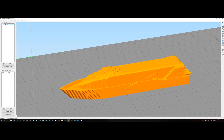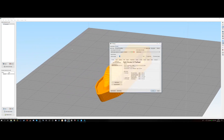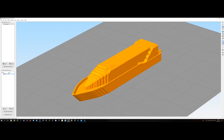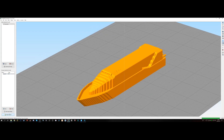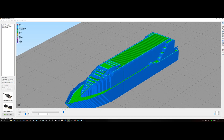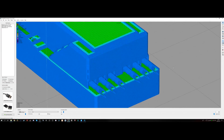Increase the size a bit — let's say I want to print it in this size. Now we're going to add your manufacturing process; I'm going to print this with PLA. Save that, and then just slice it and take a look at your file to see how it looks.